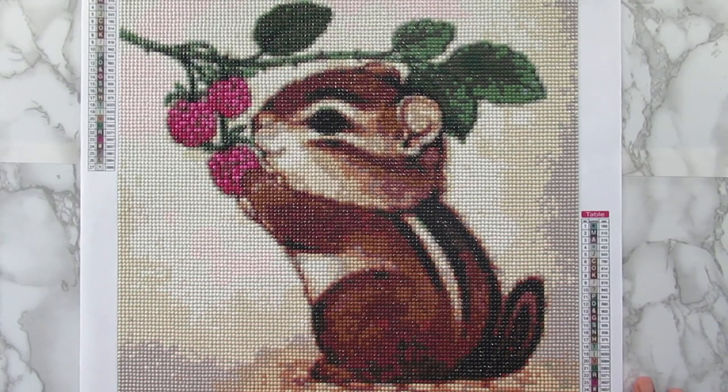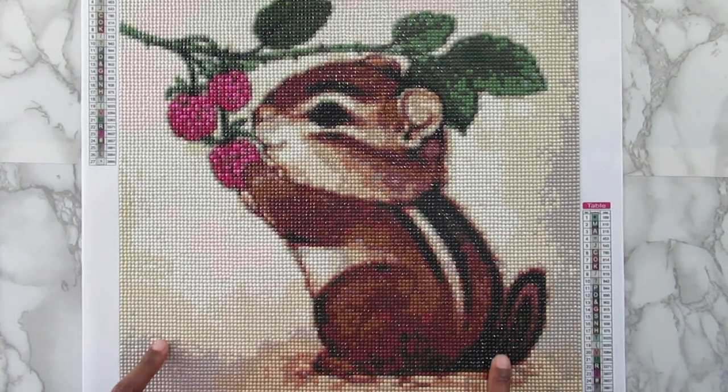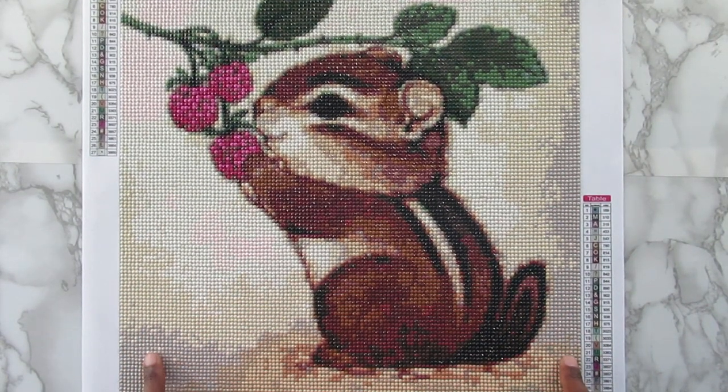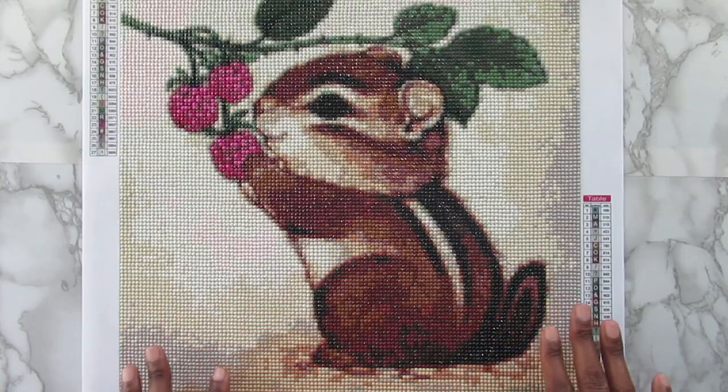That is what I think about the canvas — what do you guys think about it? Let me know down in the comments section below. With this canvas too, the stick was really, really good. I had no issues with it. The diamonds, however, were another separate issue.